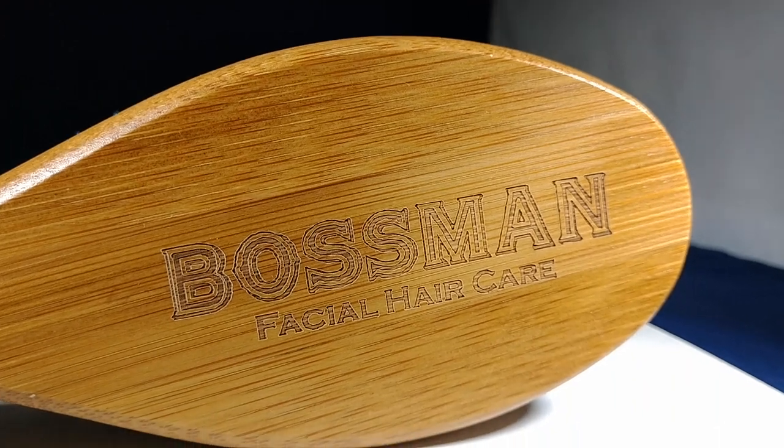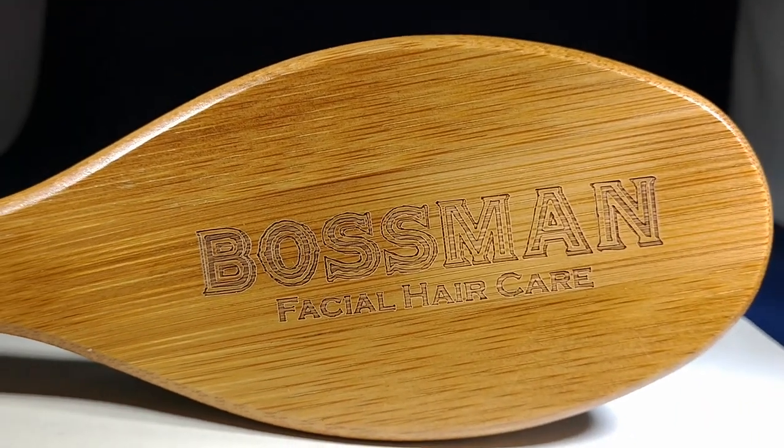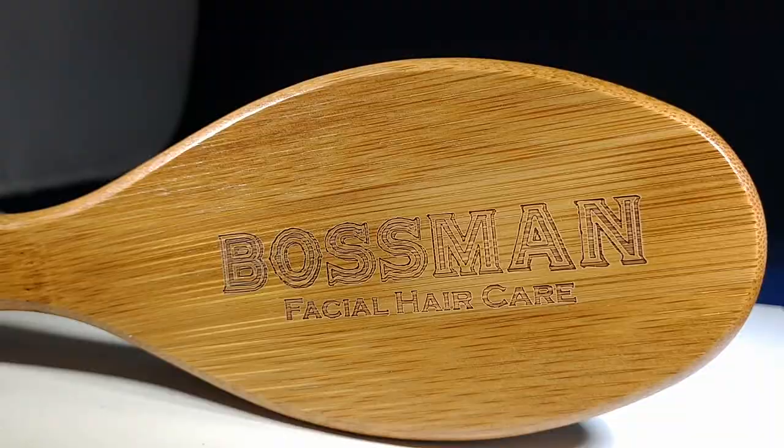I also have my engraved logo on the back and it's only $14.95. You can get it at bossmanbrand.com, you can get it at Amazon, or click the link below. Peace guys.